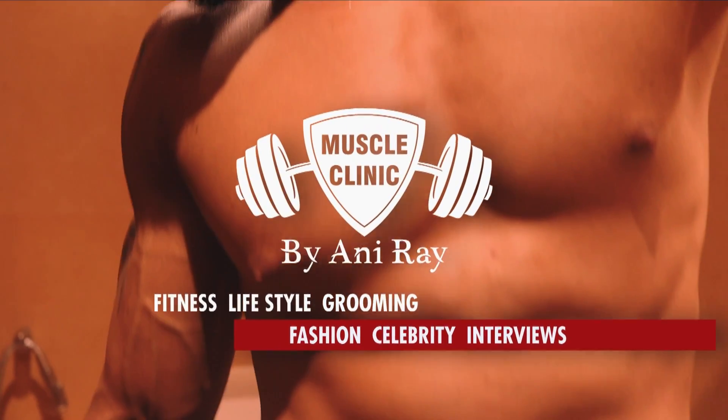Welcome everyone, this is Anir from Muscle Clinic. In this episode we'll discuss how to make sea salt spray at home for a messy and beach look.